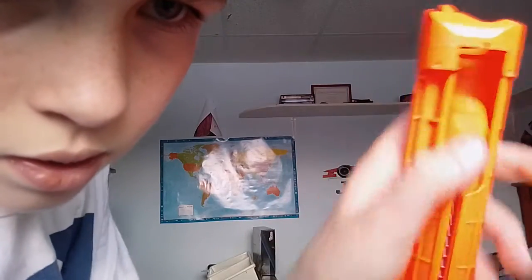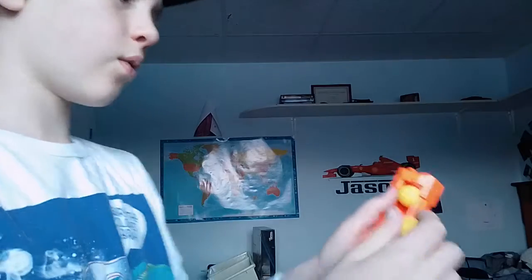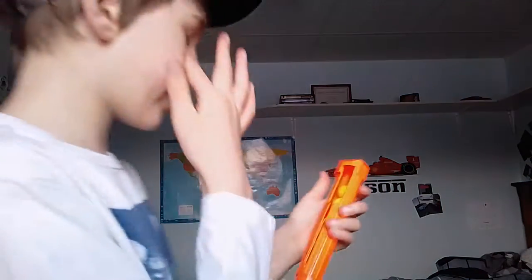This mag has two ways of loading — it allows you to load from this side hatch. You pull this little trigger down all the way until you hear a click, then you can store Rival rounds in there. Honestly, it's a weird gimmick, but I think it works. If you're in the middle of a battle with the Finisher, you pull this down, load it, close it back up, and continue priming and shooting. I love the way it loads two ways, unlike the other one where you have no choice but to load from the top.